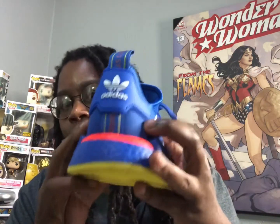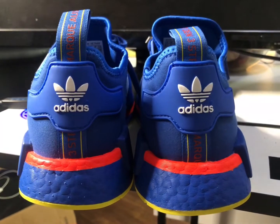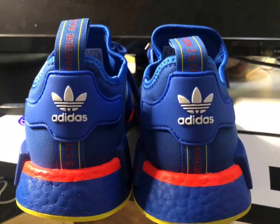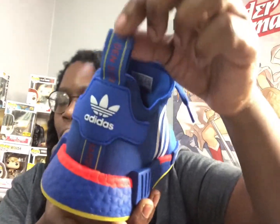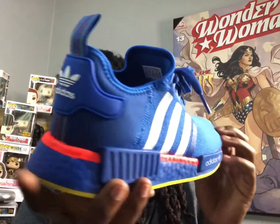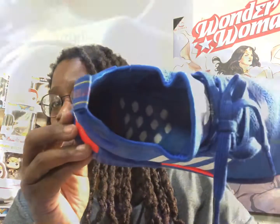Moving to the back of the shoe — it's a little harder back here, so you get some support and stability. It's noticeably tougher. You got a little overlay with the Adidas branding and a pull tab right here with some words you can't really make out.